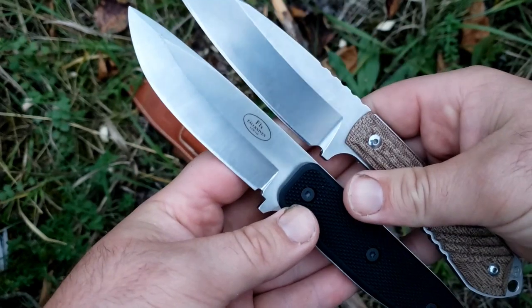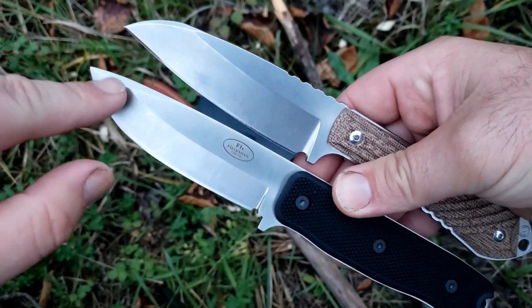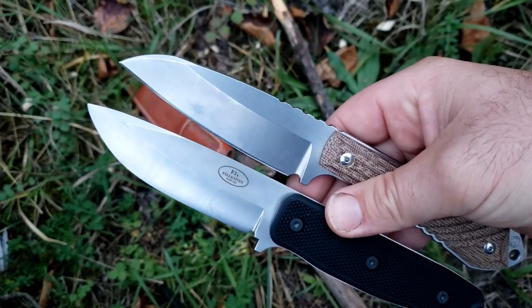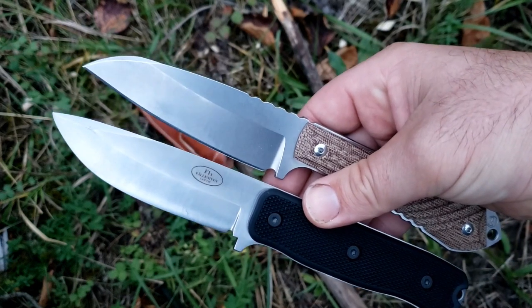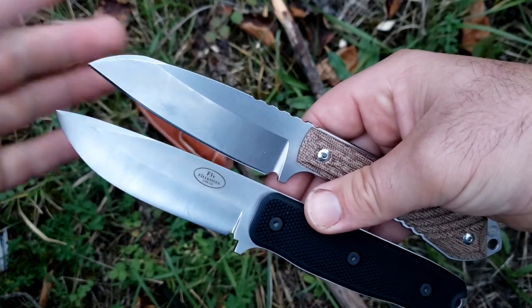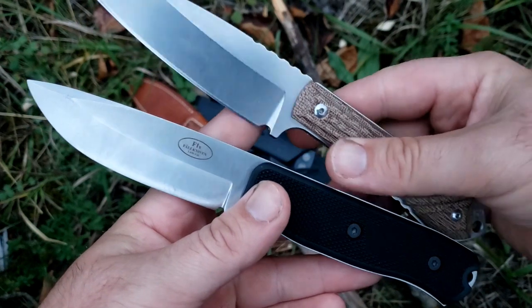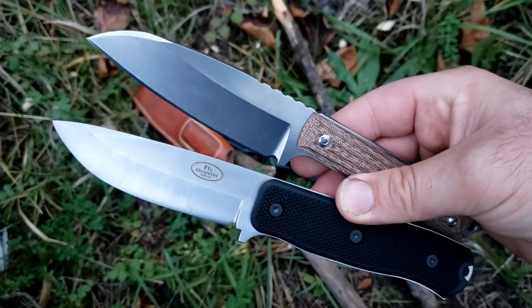For those who are really focused on Rockwell hardness, the Falkniven is going to have a harder edge. Does that mean it's necessarily longer lasting? No — there are a number of other factors to consider, but both of these are going to be very good performance steels. They're going to hold an edge quite a long time in outdoor uses where you're dealing with wood, bone, and fairly softer materials.